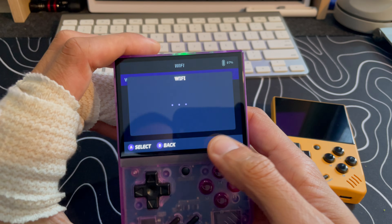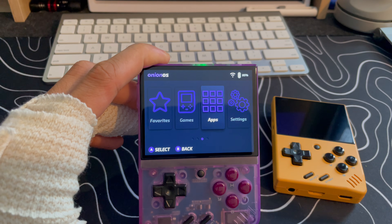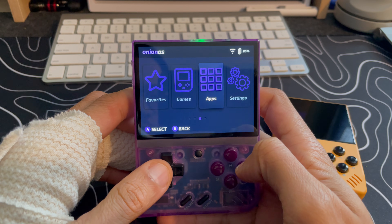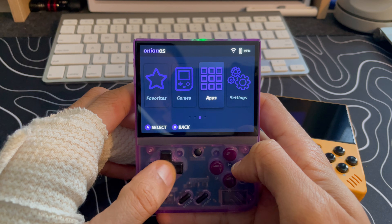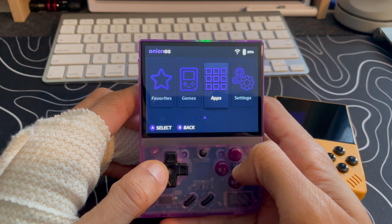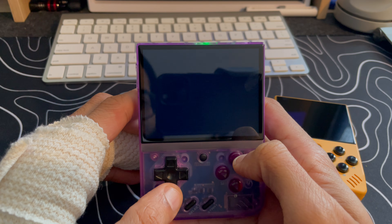We just need to find where to go to update. Let's turn on Wi-Fi here — I'll come back after I set up my Wi-Fi. All right, so I have my Miu Mini Plus now connected to Wi-Fi, as you can see. I did a bit of searching around and I think I found out how to update it — first you go into the apps section of your Miu Mini Plus, then go into Package Manager.